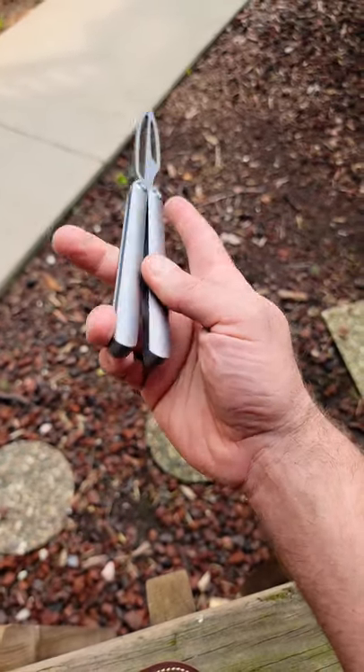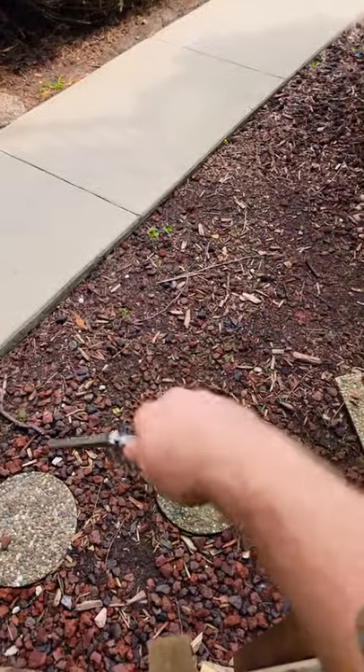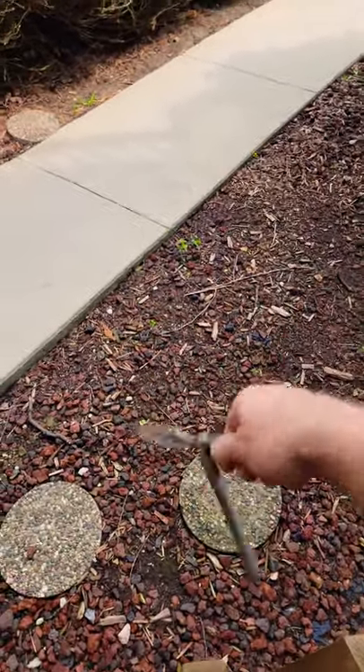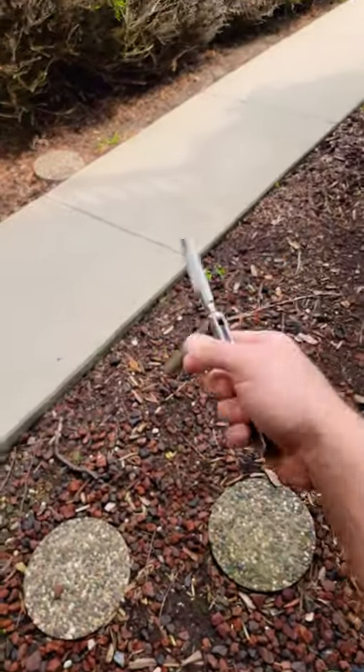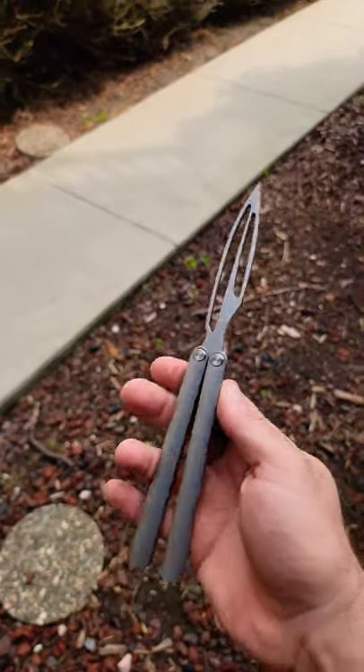The handles are definitely a copy — they're very smooth, very rounded. They're actually really good for some types of tricks, like fanning-type stuff. It all feels really good with it.